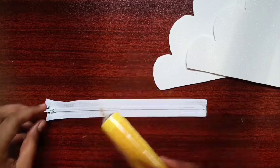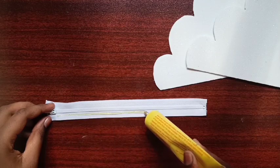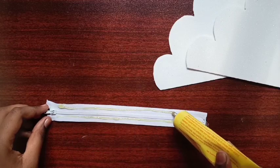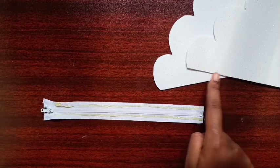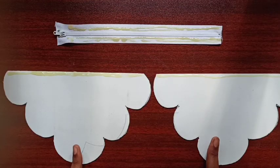To connect the cloud pieces with the zip, take some Fevi Bond and apply it on both sides of the zip, just like this.